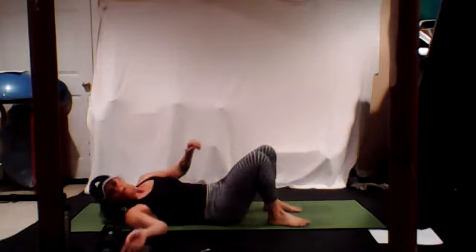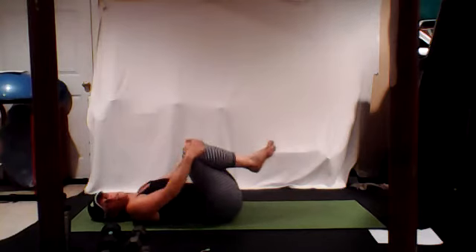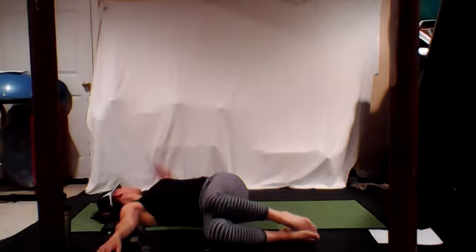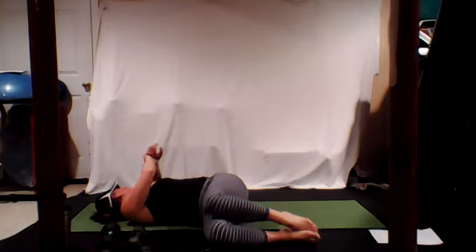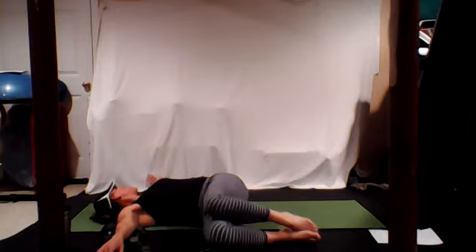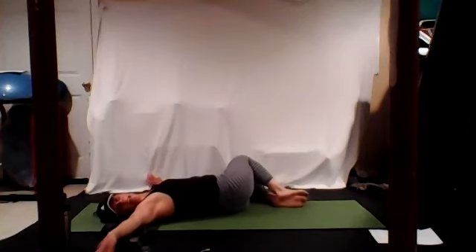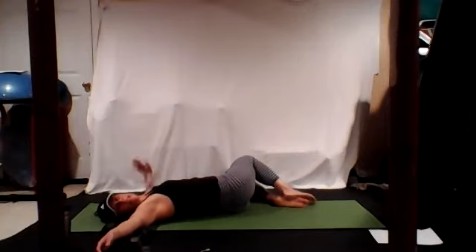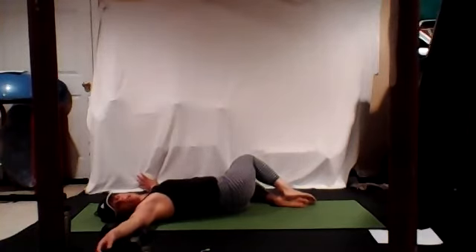Place your weights down, hug your knees in. Open up your arms to that nice wide T. Bring your knees over to the right as the head turns to the left. Take it back to center, bring it over to the other side, head turns in the opposite direction. Exhale. If you want to extend the top leg, go ahead.